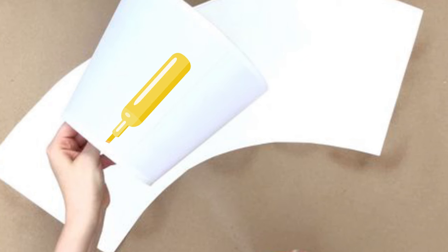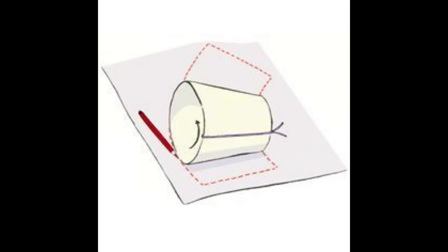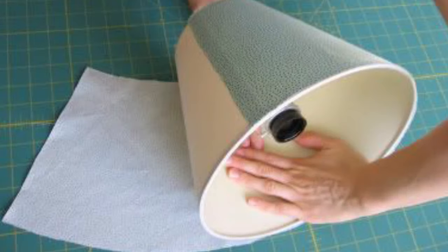First, make a template for your fabric by creating a marker on your existing shade. Gradually roll the shade along the fabric, tracing its path top and bottom with the pen as you go. Stop when the shade has made one complete revolution and again mark your stopping point on the paper.